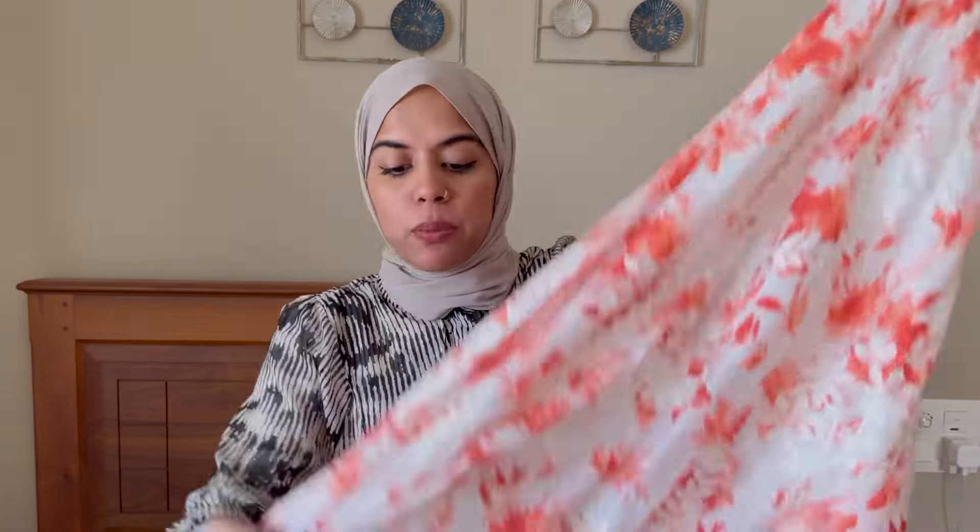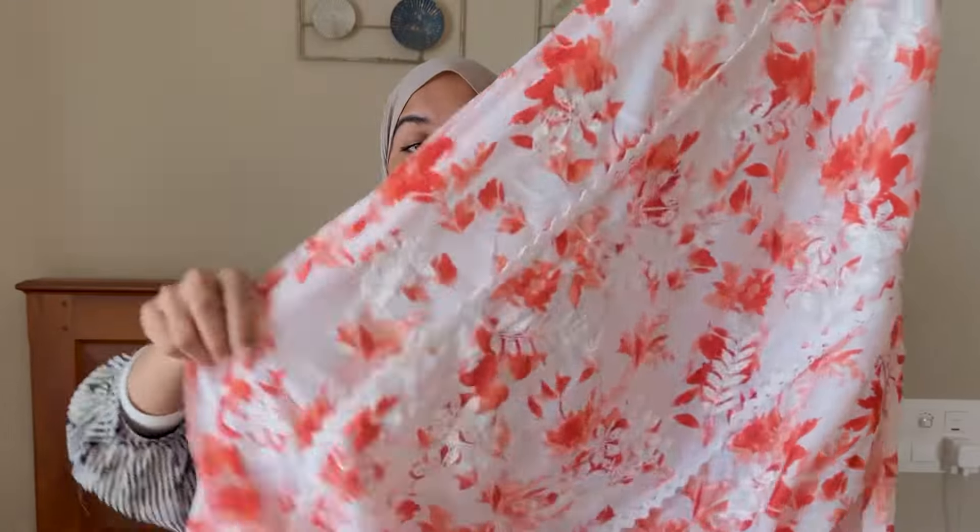Now it comes with a slit — I have two side slits. You can use it as a print. It's like an off-white and pastel tone. If you like it, definitely go for it.